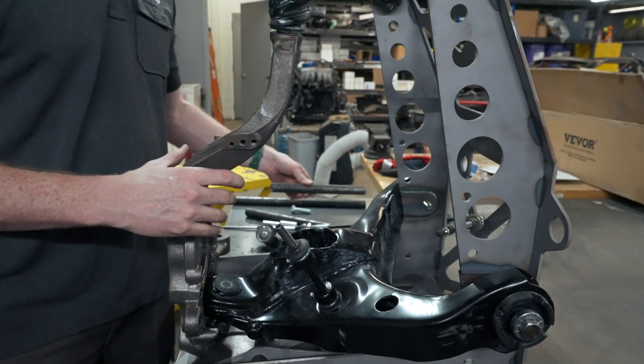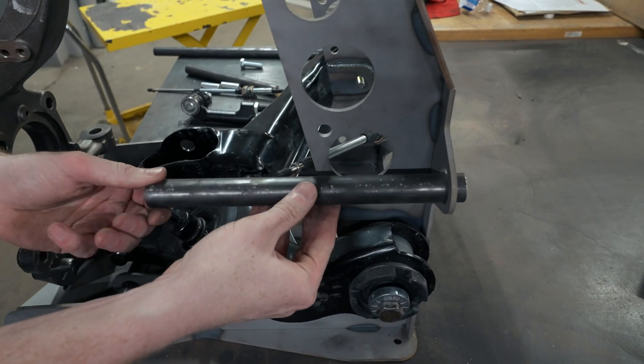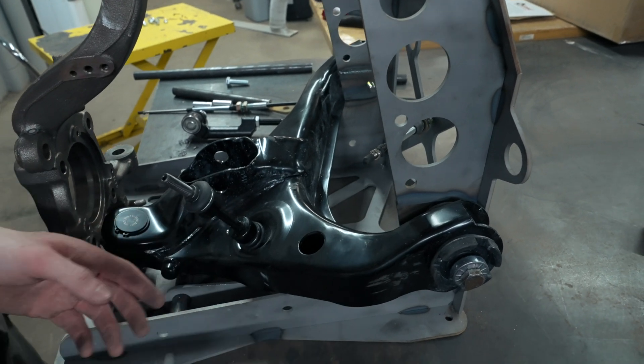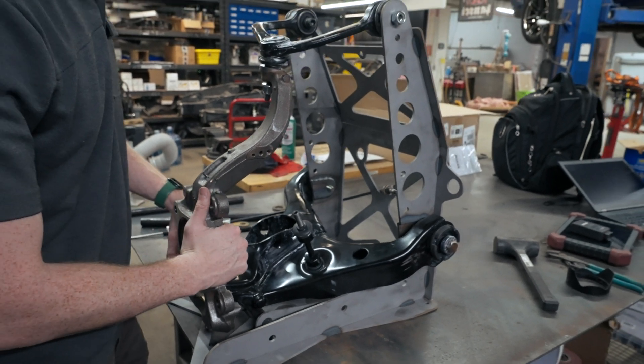We got one more piece that's going to be here — this tube is going to rotate, there's going to be a blade on it, and that's going to connect to our sway bar here, so you're going to be able to see everything articulate as if it was on the vehicle.